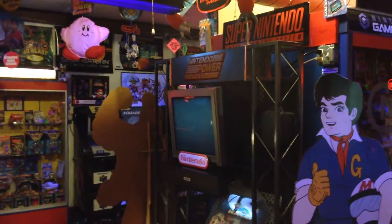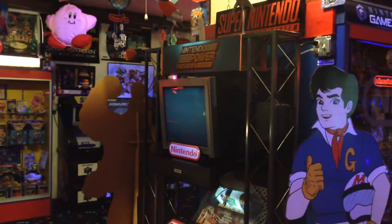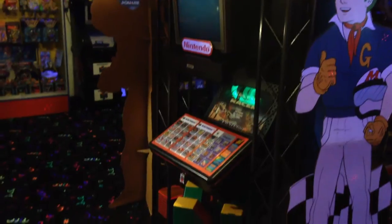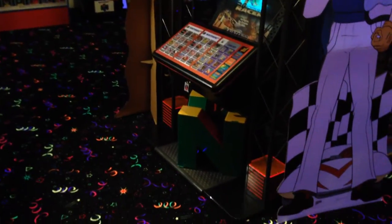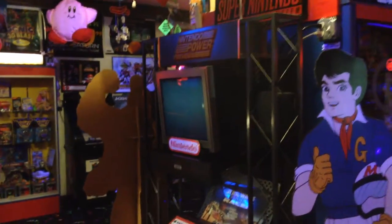Hello everyone on my YouTube channel. This is Sonic1992 and I've been requested to do some videos about details in the game room. This one has been requested several times — doing the Nintendo Power Preview Station. I want to do a little video here and tell you all about this unit.